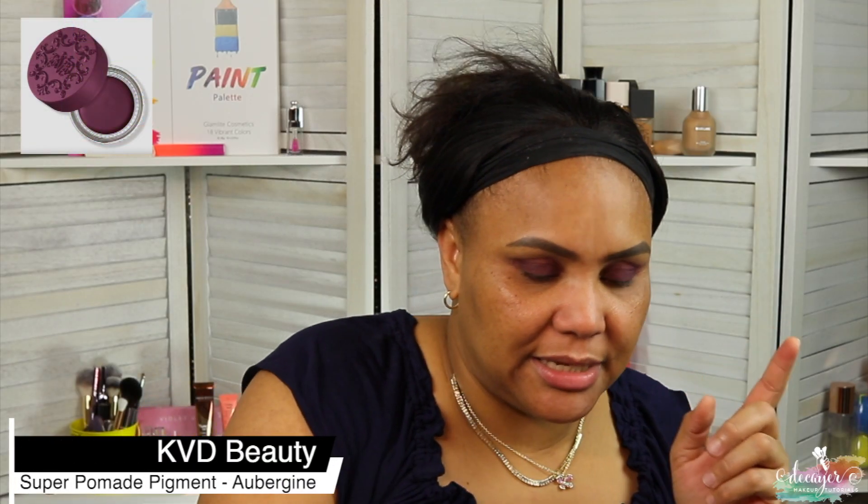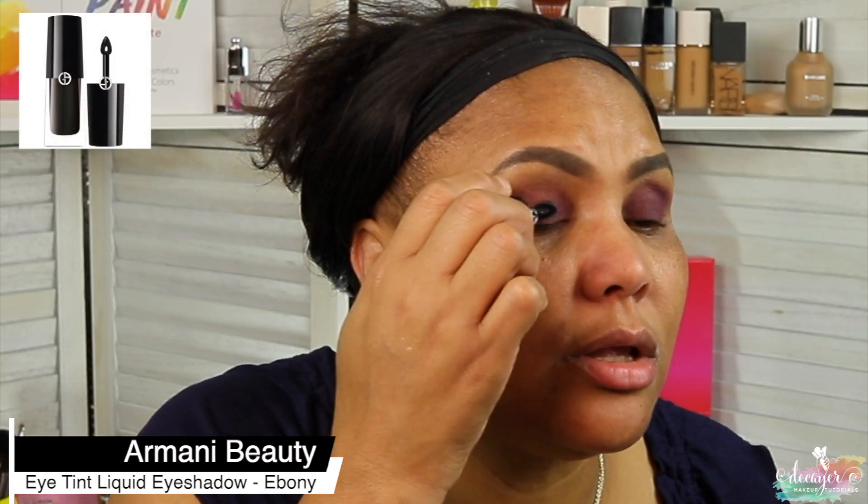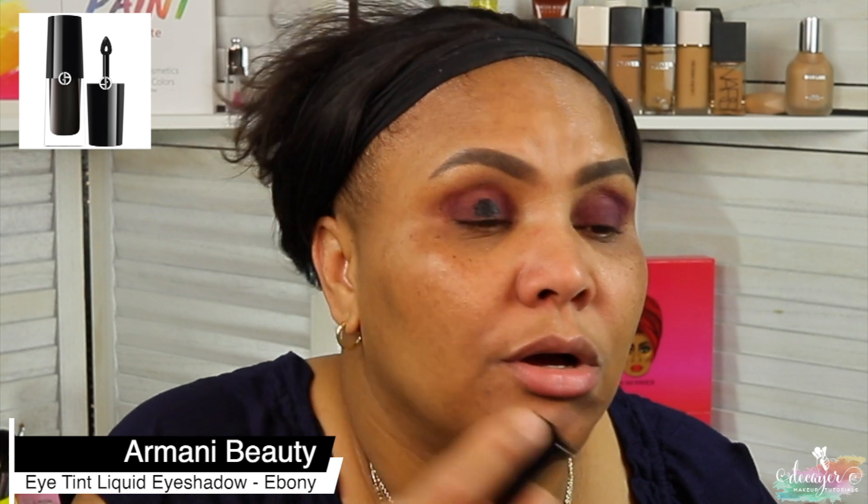Before we do that, I have a base that I'm using — this is from Kat Von D and it is Aubergine, that's the shade. Then I'm gonna put this from Armani, it's just a black one, it's 66, W66. I put the purple because I was like, let me see how this is actually gonna stay.